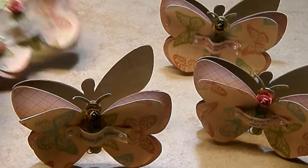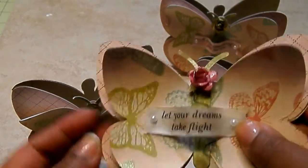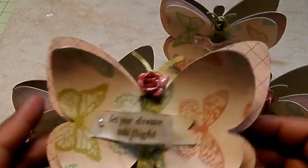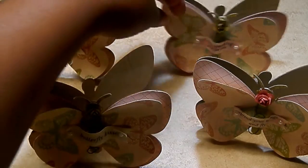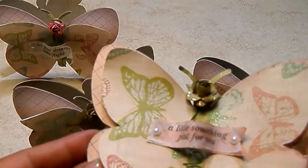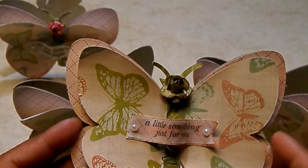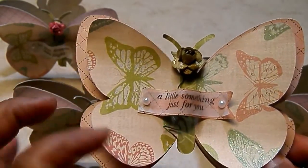And then this one says 'let your dreams take flight.' I used the pink one here with some stickles. I love how those edges curl — they are so stinking cute. And then the last one has the sentiment 'just a little something just for you,' with the green flower again and the little banner.